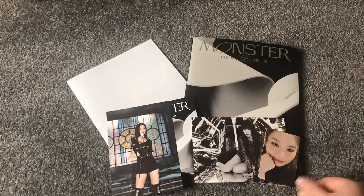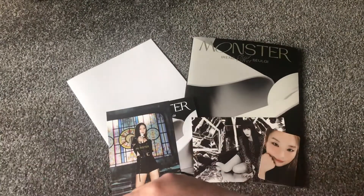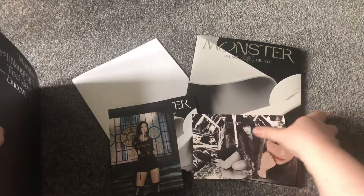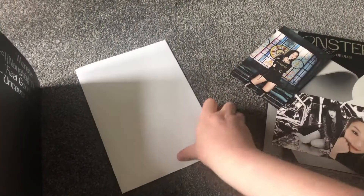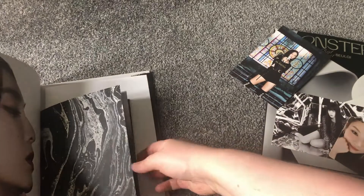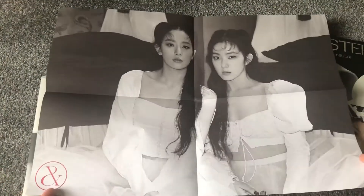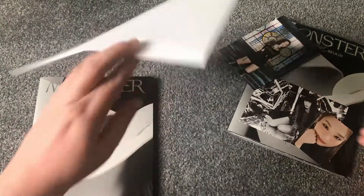I'm going to quickly open the other one and show the pulls — hopefully I get none of these duplicates. So they were all about here. We've got the poster — oh no, it's different! Maybe this one might go up instead. So I've got a different poster; I don't know how many posters there are but I'm going to assume probably not that many.